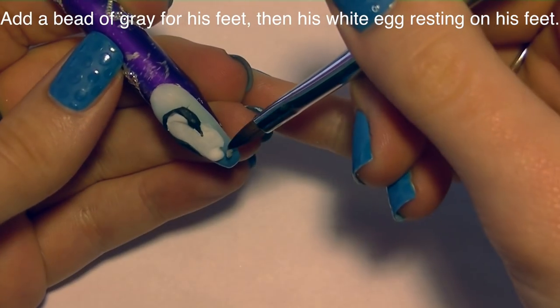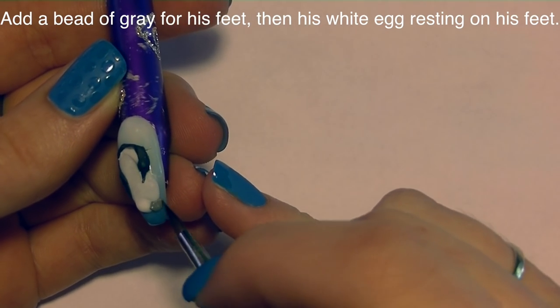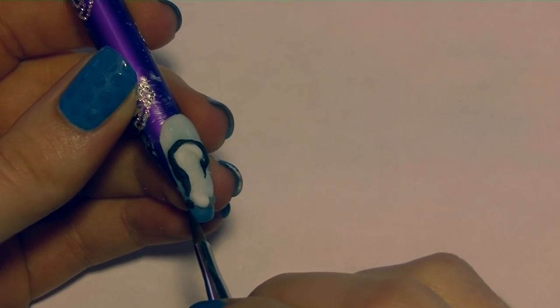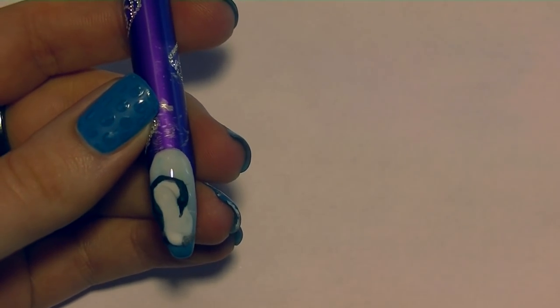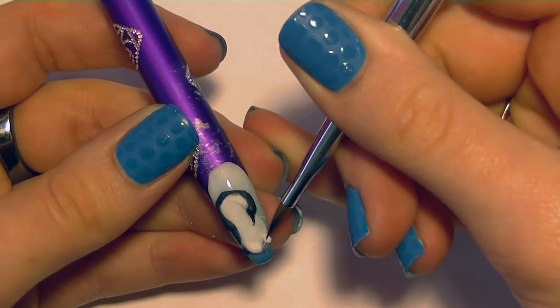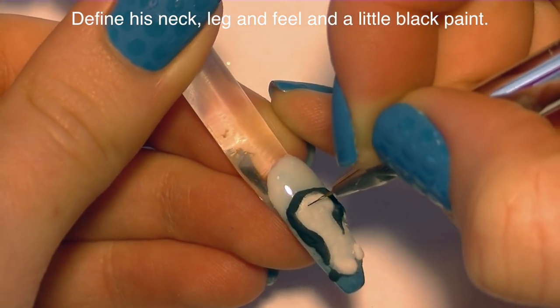With a small bead of gray, I'm going to add his feet. Place that down, and then with your brush just create little divides in it for his different toes. Add his tail with black behind that leg. Then with a firm bead of white — make sure you take the monomer out of the back of your brush — I'm going to be adding his egg that's just resting on top of his feet.